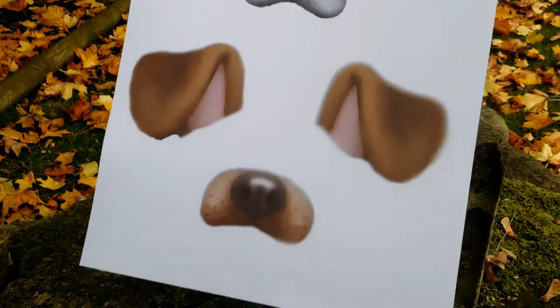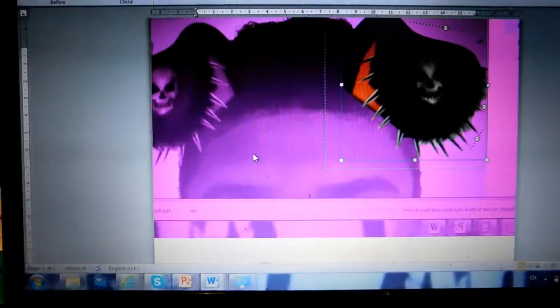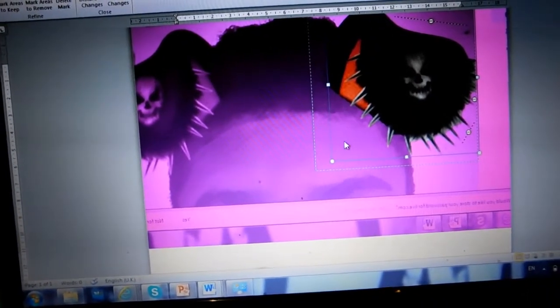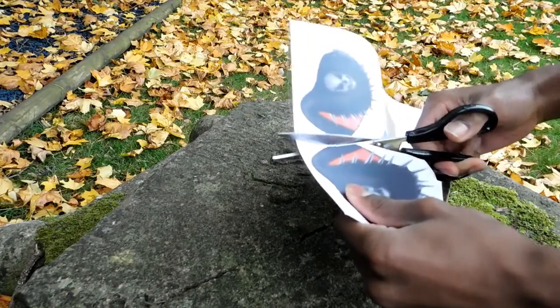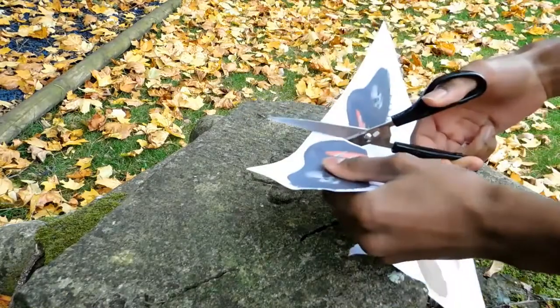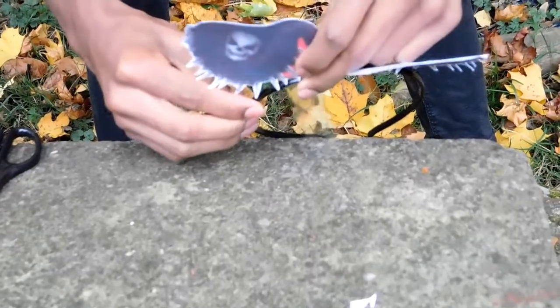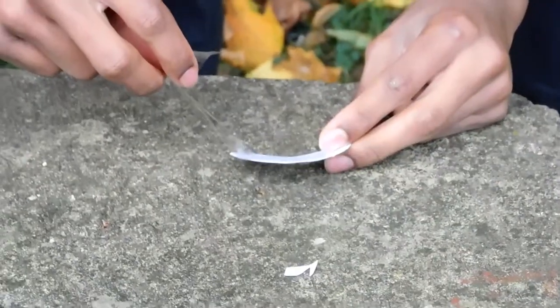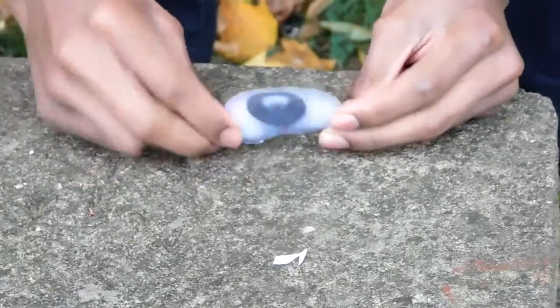I know there are lots of templates already online of the dog filter, but as Snapchat has launched the new Halloween dog filter, I want to do that one as well. All I did is take a picture of myself with the dog filter, put it in Word, and then took away the background. Next, print it off on card and cut it out. You can stick it on cardboard, but this is last minute. After you've cut it out, take a piece of cello tape, stick it on the ear, tie this around the headband, and do the same for the other ear. Then make a ring of cello tape — this is where double-sided tape comes in handy — and stick it on your nose. And yeah, that's it. Pretty simple, right?